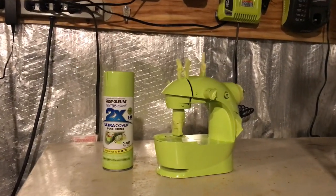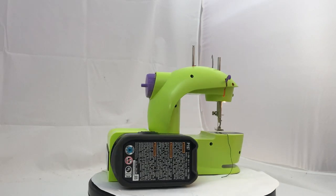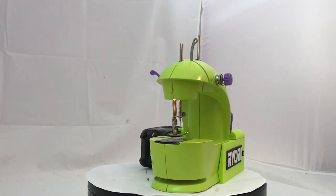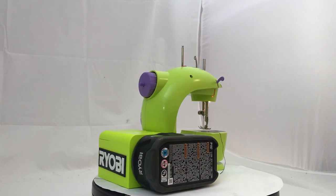Well, since everything worked I guess I'll paint it Ryobi green. I hope Ryobi is listening to us — I think this would be a really useful tool. Well, I hope this was helpful. If it was, please hit like and subscribe and have a great day. Bye bye.